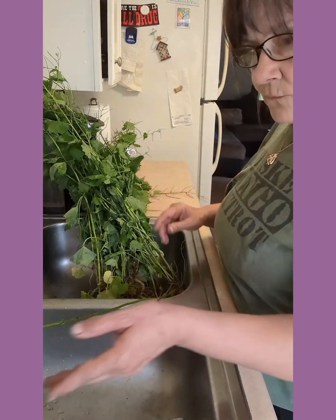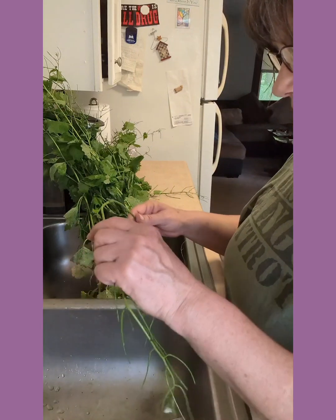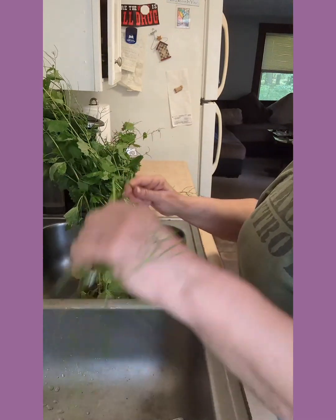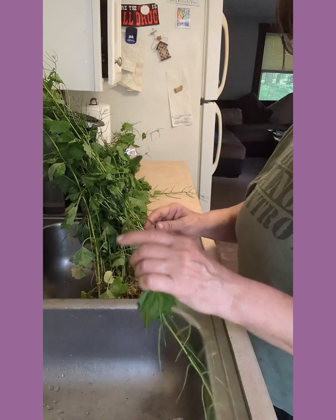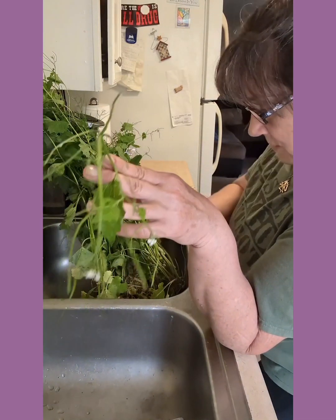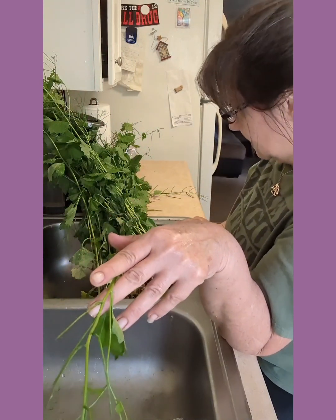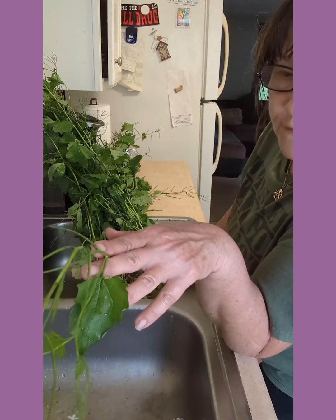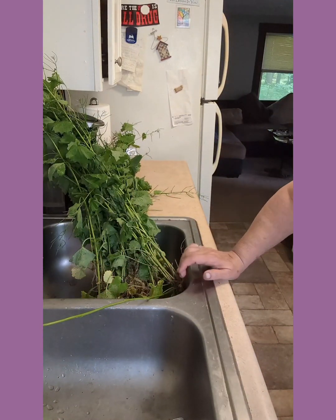I may end up with fewer leaves than I thought. What you can do — just like with asparagus — is bend the shoot where it snaps. If it breaks, it's tender enough to eat; if you get too far down it starts getting woody and you don't want that. So I'm going to pick through my leaves and cut off the roots, saving those to hopefully make horseradish.